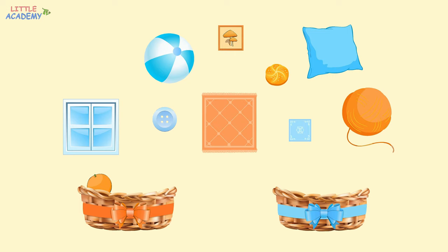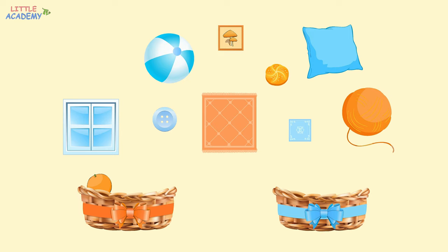And now, the ball. What color is it? Yes, it's blue. Let's put it in the basket with the blue ribbon. What color is the picture? It's orange. Let's put it in the orange basket. Now, the bun. Where should we put it? It's orange, so let's also put it in the orange basket.